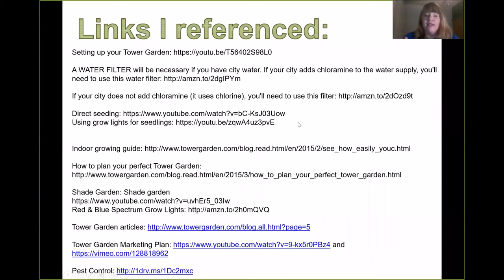Hey, so I deliberately made it short and sweet. I have lots of links that I've referenced and I will, all those links up on YouTube, they'll be in the more section. So you guys will be able to grab all of these links.